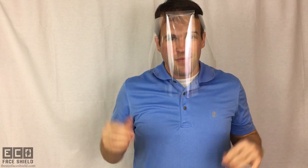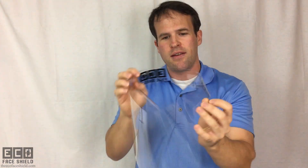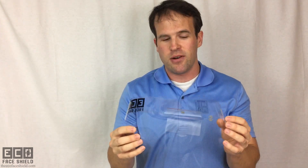And that's the EcoFaceShield. All the instructions are on the side right there. The key is that this is completely recyclable — just like a plastic water bottle, it's made out of the same material. Unlike existing face shields, you can totally recycle this when you're done with it.